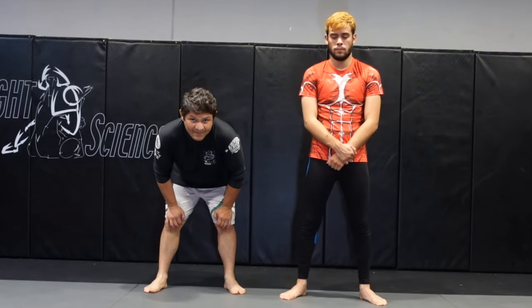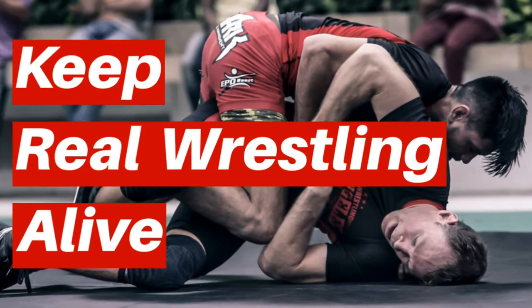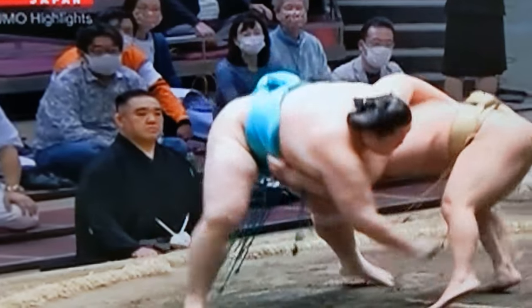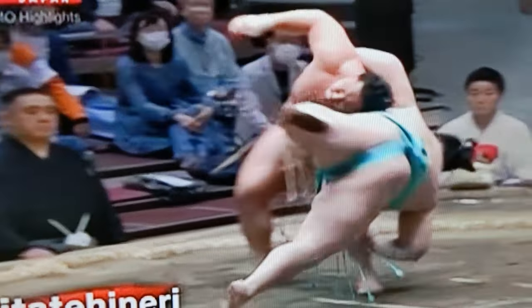Body lock counter in sumo. Look at the inside position created by Ishiura — he goes for a really cool takedown, but he was using the belt, or the mawashi.